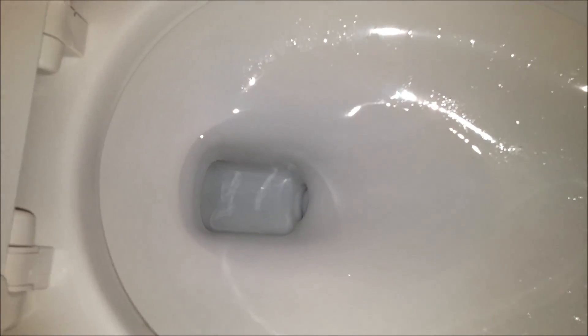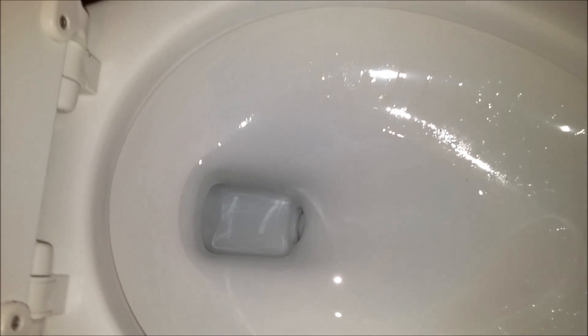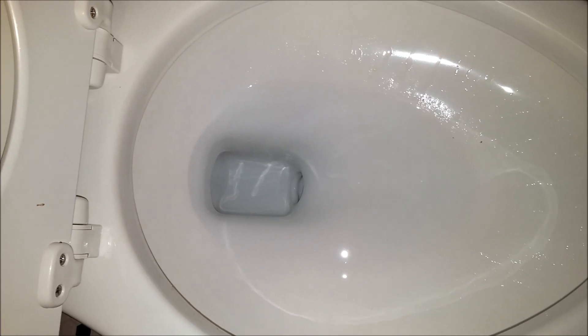It actually performs better than another 2016 model of American Standard that I have. So two flushes and I would say anything in this bowl will be completely cleared.